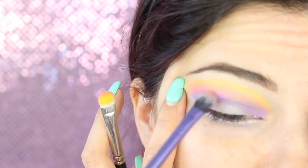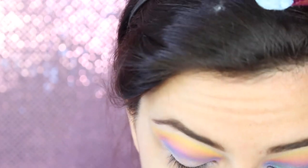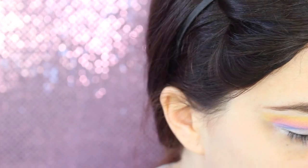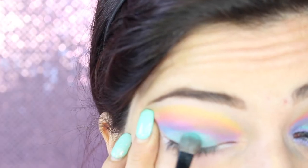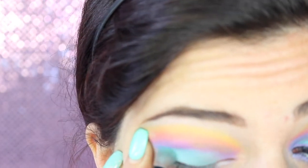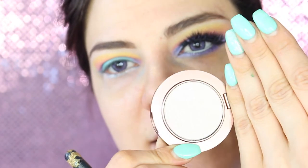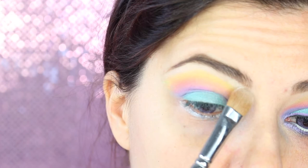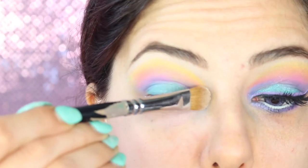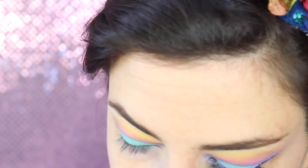Vado sempre a sfumare con il pennello da sfumatura. E non ci resta che colorare la palpebra mobile di un bell'azzurro acqua marina, tendente al verde, precisamente questo qui, che è uguale alle mie unghie, un color menta. Lo applico su tutta la palpebra mobile. Al di sotto delle sopracciglia applico un illuminante Angel di Nabla, questo bel illuminante bianco con riflessi dorati. Lo applico al di sotto del sopracciglio e nell'angolo interno. Sfumo con un pennello pulito da sfumatura.